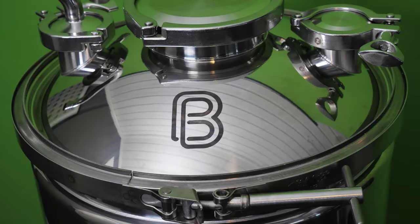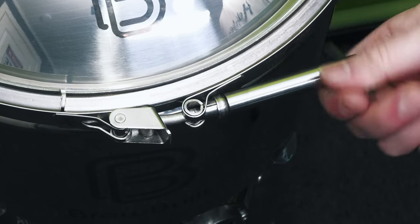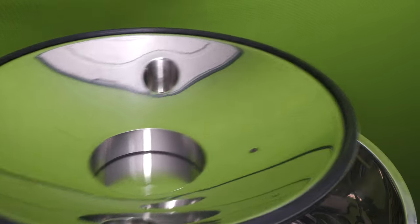Also featured on the lid is a Brewbilt logo, and you can see that the lid itself is secured by a clamp assembly. This clamp assembly keeps everything secure and is easy to attach and detach. Let's now remove the lid, and you can see on the inside of the lid that we have a very large seal, which is certainly very reassuring.